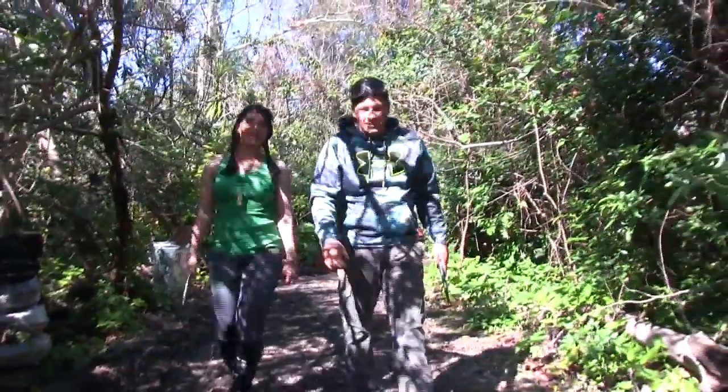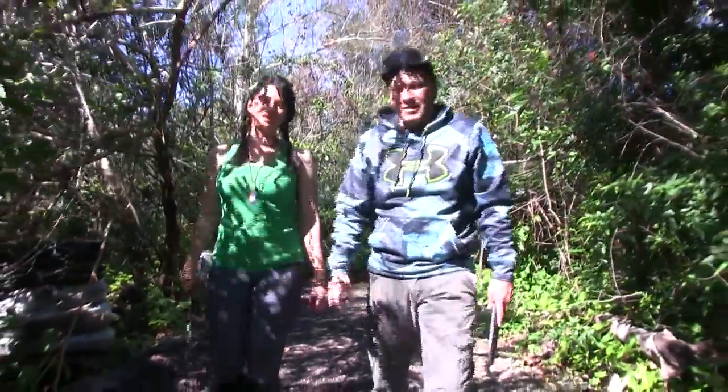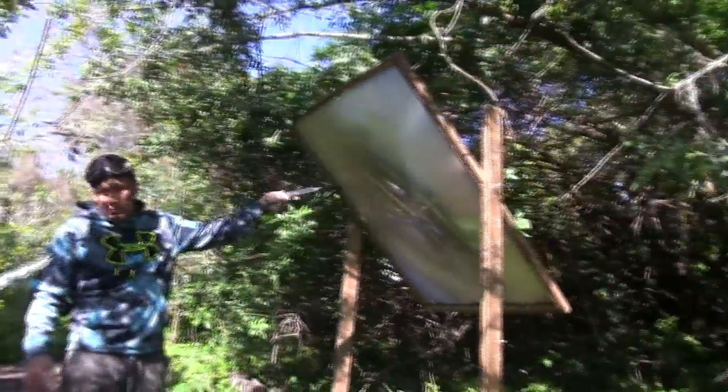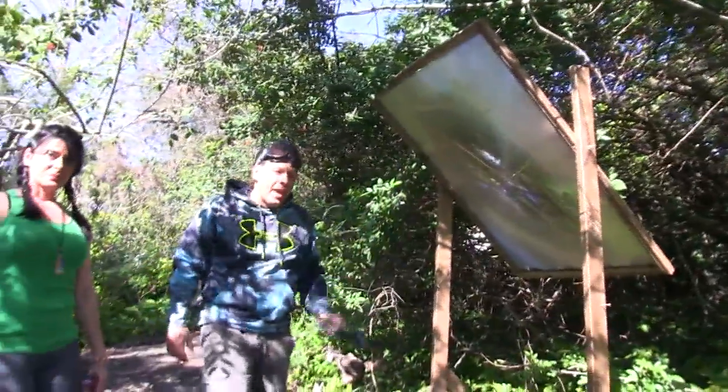Hello there, I'm your host Dan Rojas. And I'm Denise Rojas and welcome to Green Power Science. Today we're going to be using a Fresnel lens like the large ones that we have over here, but not that big.